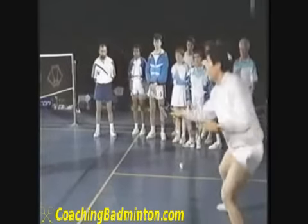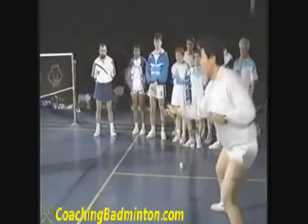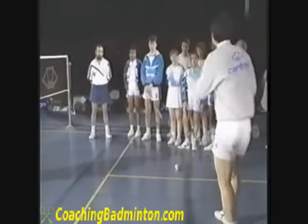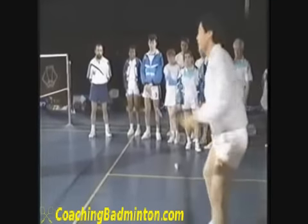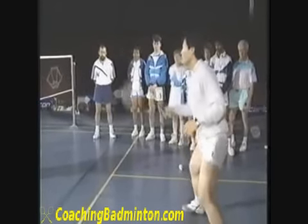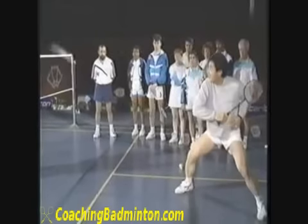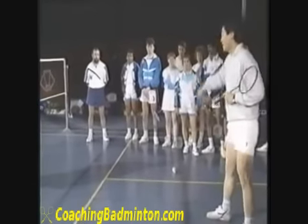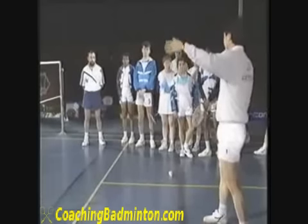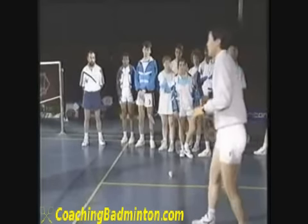The correct way is to stay ready like this at all times. But what club players do is this: when they hit the shuttle maybe twice to one side, they assume the next shot will come to the other side. They think, 'Okay, he hit twice here, maybe the next one goes that way.' No.